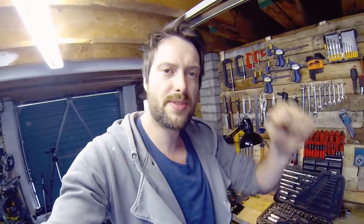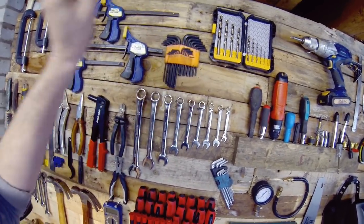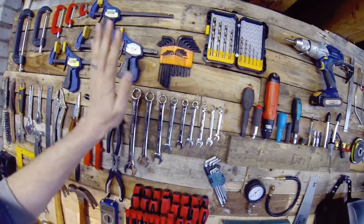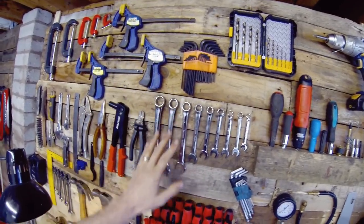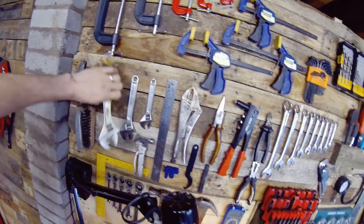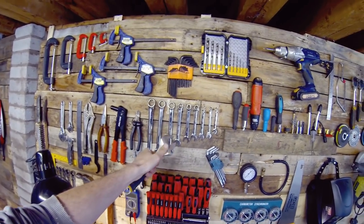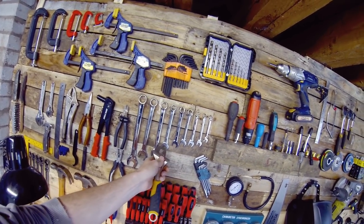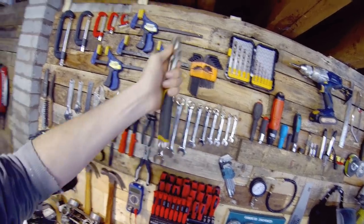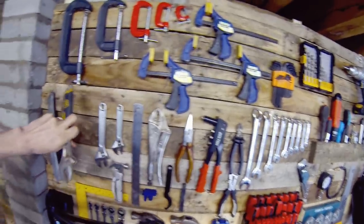I've been meaning to put these on the wall as well — you can buy neat little strips that all the sockets clip into, so I might do that at some point. Spanners are essential for any build — you're not really going to get far stripping an engine without them. If you can, make sure you've got two sizes of everything. If not, adjustable spanners are just as good. If you've got a 14mm nut and bolt on both sides, just resize the adjustable to 14mm and you've got your spanners on both sides.